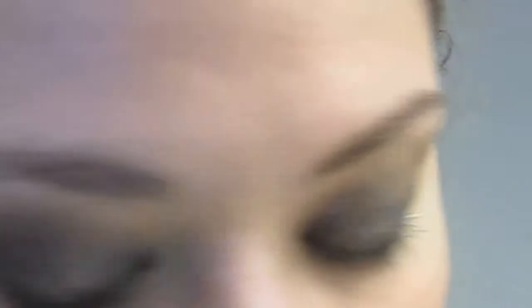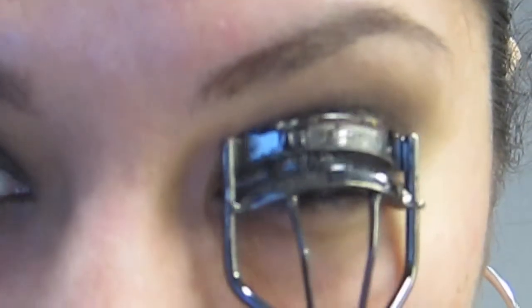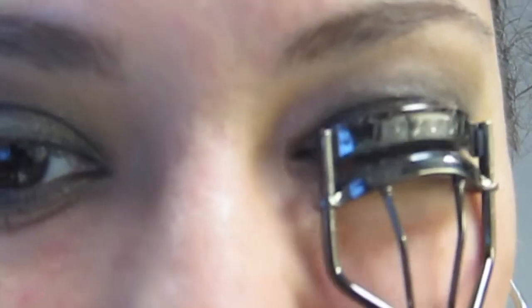So now for mascara. I don't have false lashes with me, but on New Year's Eve I sure will. It's an easy way to have a dramatic look.